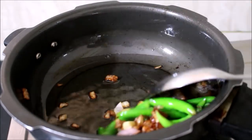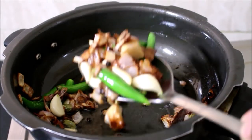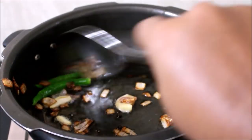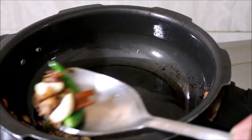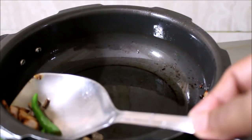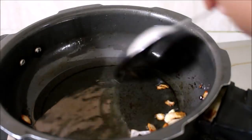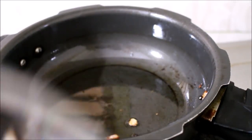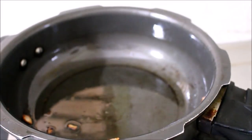Now that my masala has fried, I'm going to drain it from the excess oil and directly add it to a mixer jar. We are not going to use any excess oil since I've added enough oil in the pressure pan — we'll use the same oil to fry the meat as well. I've also added the coriander to this. Once the masala cools down I'll grind it into a smooth paste.